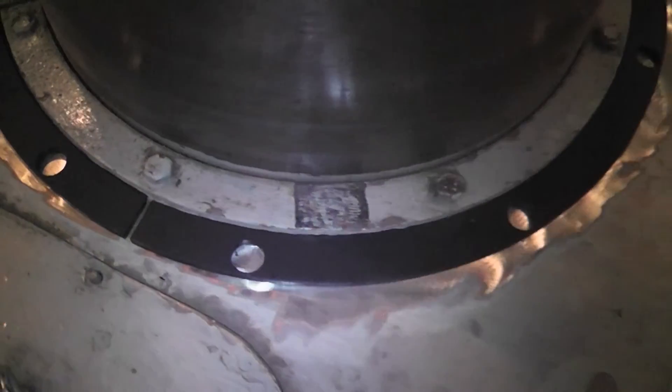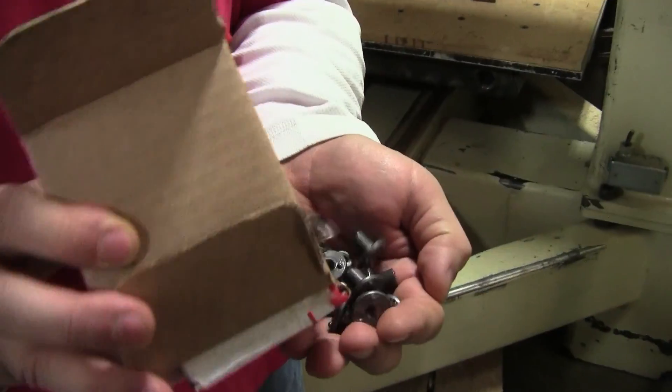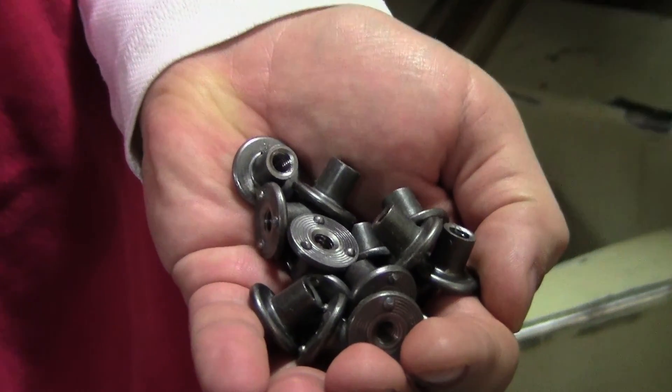Surfaces were cleaned and prefabricated templates and standoffs were fitted for the mounting hardware. Off the shelf, quarter-twenty weld nuts were chosen to mount the base of the guards and they were welded to the turbine bearing flange by an on-site technician.